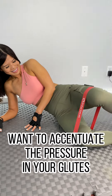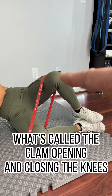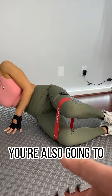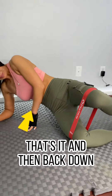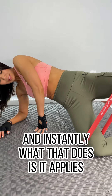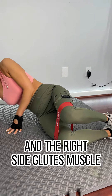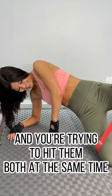As a bonus tip, if you really want to accentuate the pressure in your glutes, every time you open in the clam position you're also going to lift your butt up slowly off the ground, and then back down. That instantly applies pressure to both the left side and the right side glute muscle.